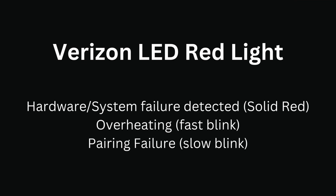Verizon LED red light. A solid red light indicates hardware or system failure detected. Fast blinking red occurs in the case of overheating. Slow blink red indicates a pairing failure.